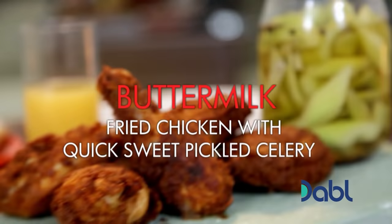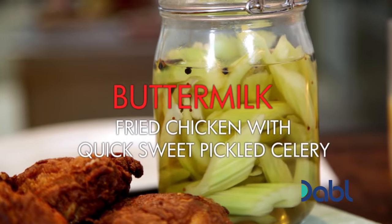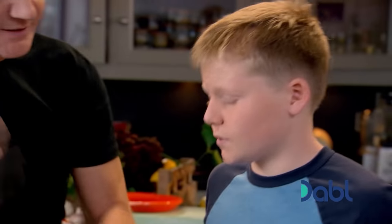The perfect side dish for my fantastic fried chicken — we're going to do pickled celery. It's a nice little snack, and great for plum ones, great for salads.